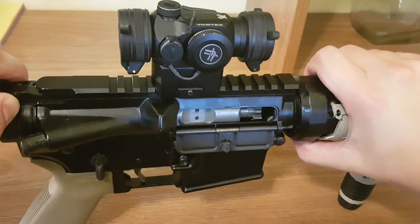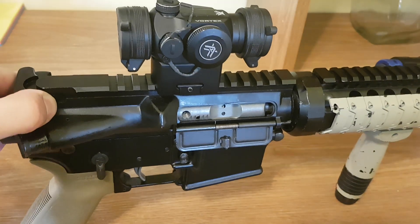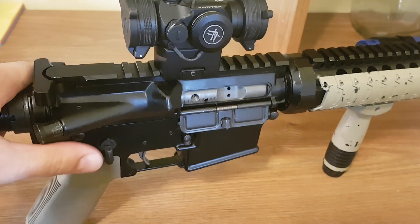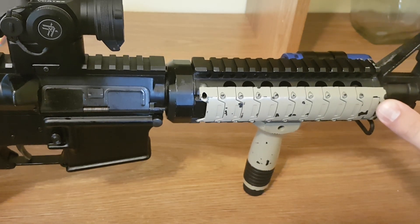My spring is quite good so it's not allowing me to fully demonstrate this, but sometimes the bolt can get locked open. If you press on the forward assist it will push it and lock it all the way forward so that the bolt goes into battery. Essentially that is what the forward assist is for — how it works and why it's in the AR-15 platform.